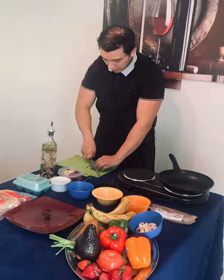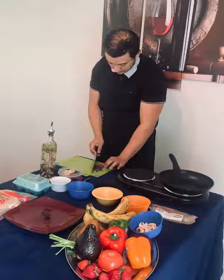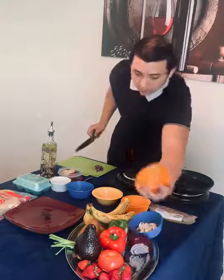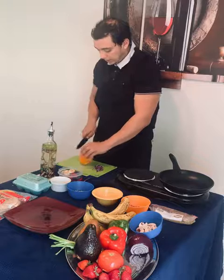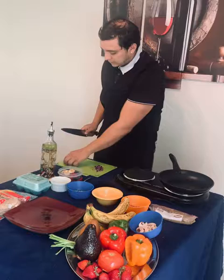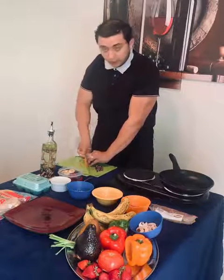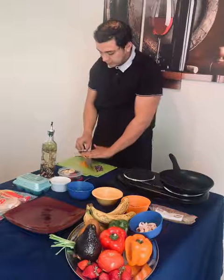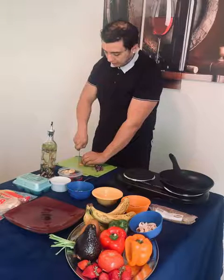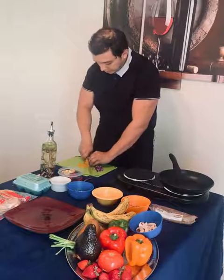Once my onion is finely chopped, we're just going to go ahead and put it to this side. Next, we're going to chop a little bit of the orange bell pepper. Bell peppers are a very good source of vitamins such as vitamin C and vitamin E. They have a lot of antioxidant properties and they're delicious. As a bonus tip, they don't add a lot of calories. So we're just going to go ahead and chop this bell pepper finely.